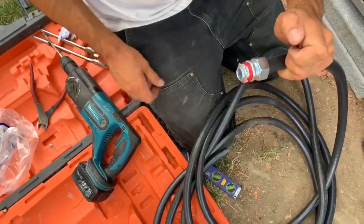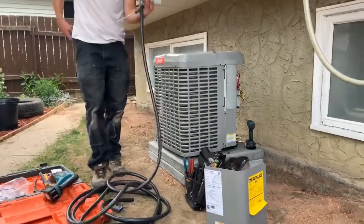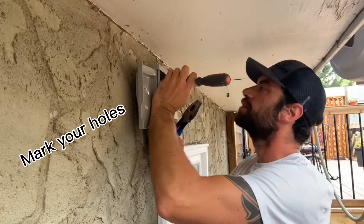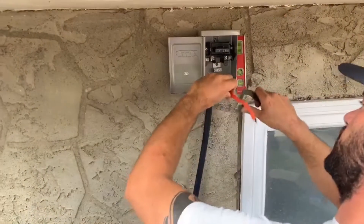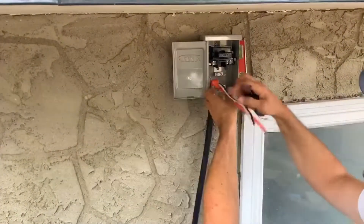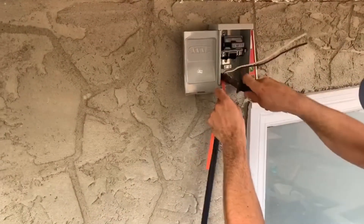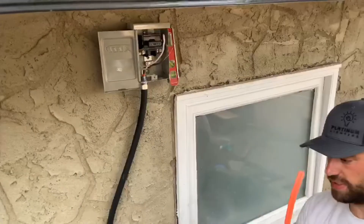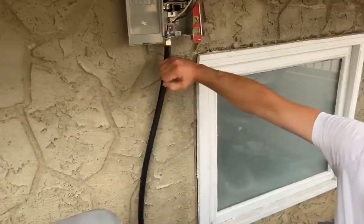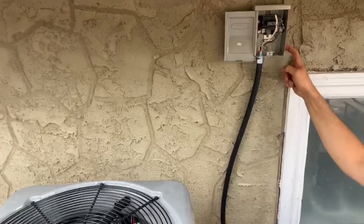Tighten that up with your channel locks. So I'm just breaking the Lumex here that we just slid through our liquid-tight. We got our bottom end coming out here — that's going to go into our AC unit. We got our first end coming into our disconnect, and we still need a feed from our panel.